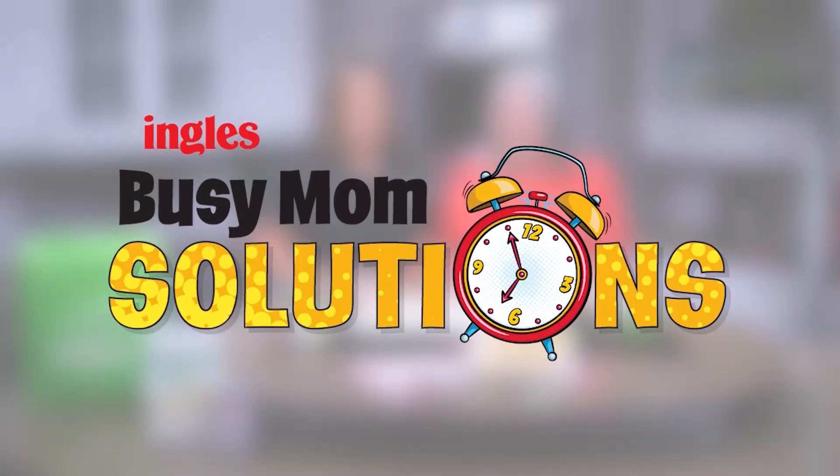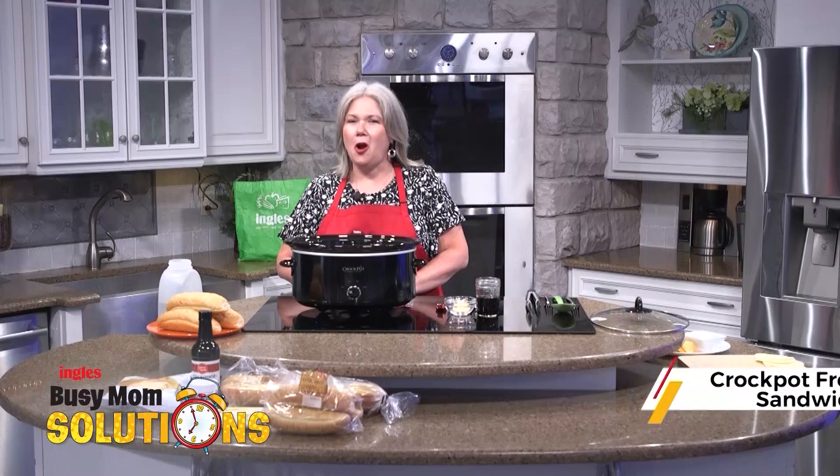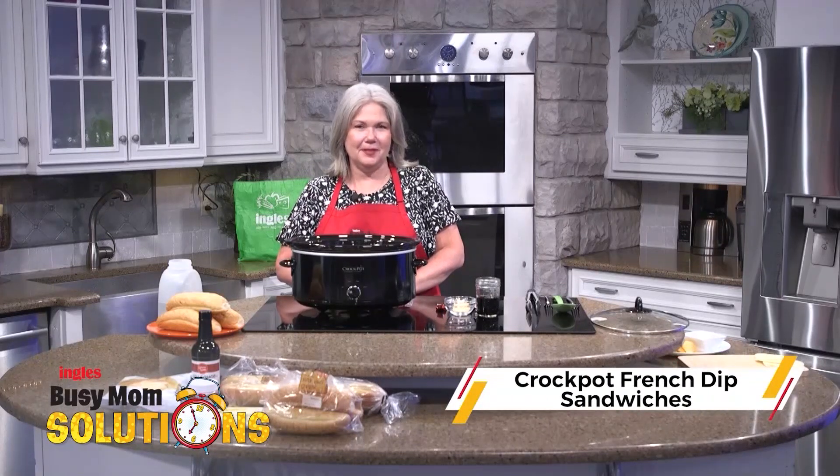Busy Mom Solutions, presented by Ingalls. Hi, I'm Suzy Neal from the Ingalls Table. I'm sharing a recipe with you today very near and dear to my heart — my crock pot French dip sandwiches.